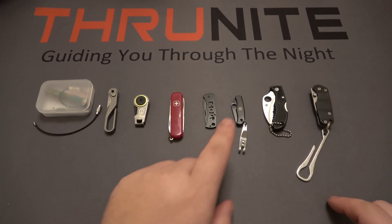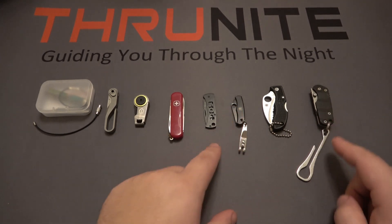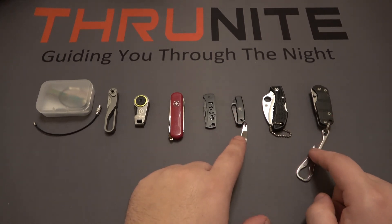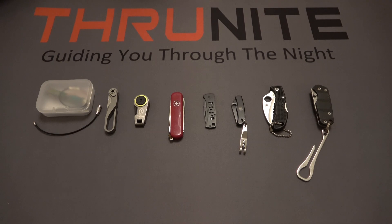It's important to note that on the Bug and the Keycom you can see I have clips attached — these did not come with those knives. They are completely different tools and we'll talk about that later in the video.